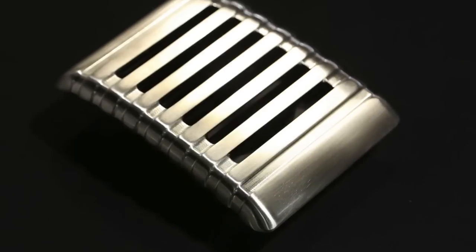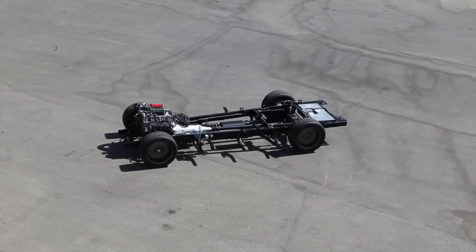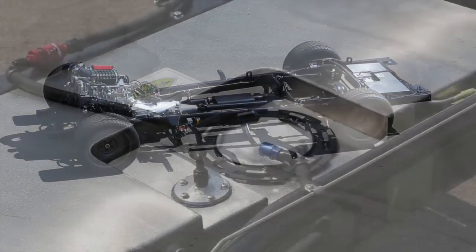There you see a quick shot of the trial fit in raw 6061 aluminum of our dash panels, and there's the panel after being brushed — acid dipped, nickel plated, brushed, and then ceramic clear coated.